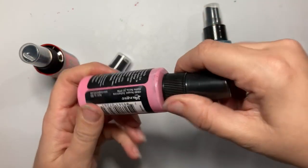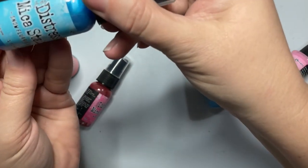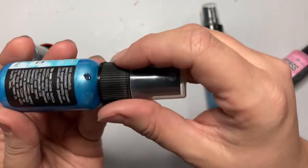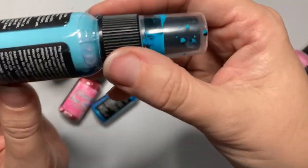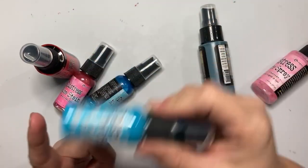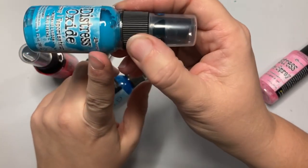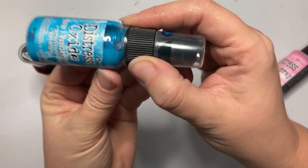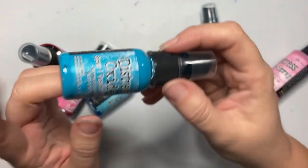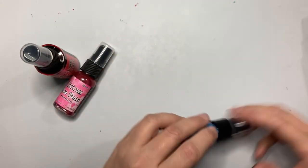The pigment separates out in your distress oxides too, so they need to be shaken to get the mix. Storing them on their side helps in two ways: it mixes faster when the pigment is spread out in a long line along the bottom rather than piled in a small space at the bottom, and it helps keep the sprayer tube from clogging with the pigment or mica.